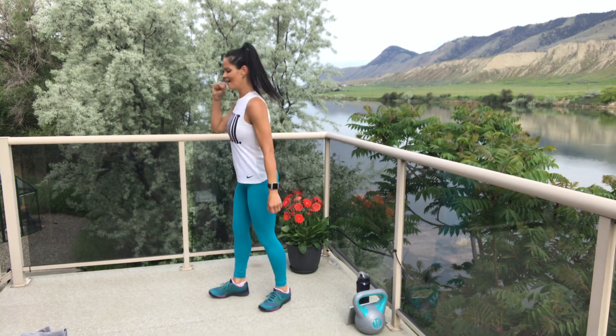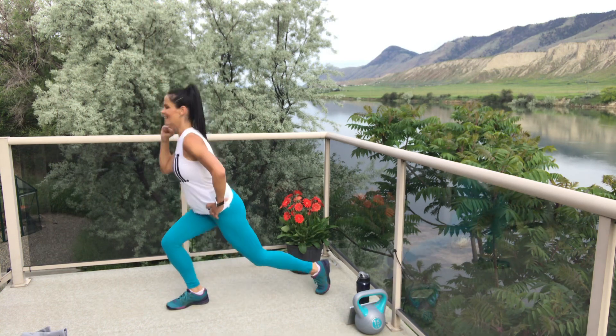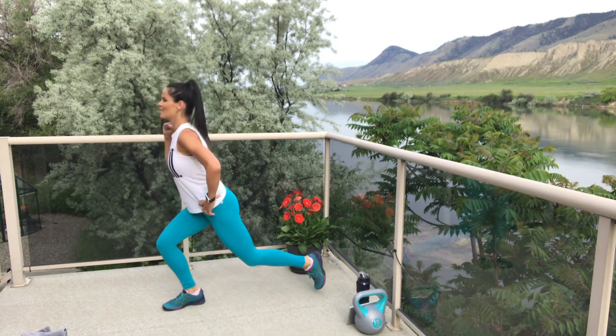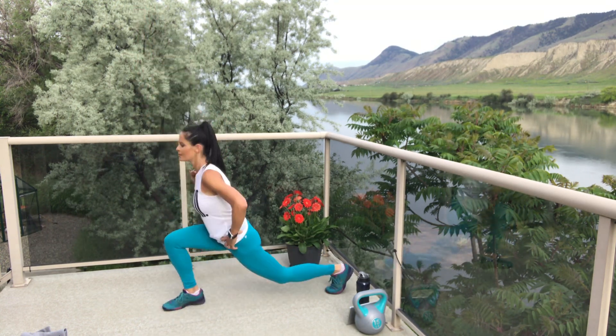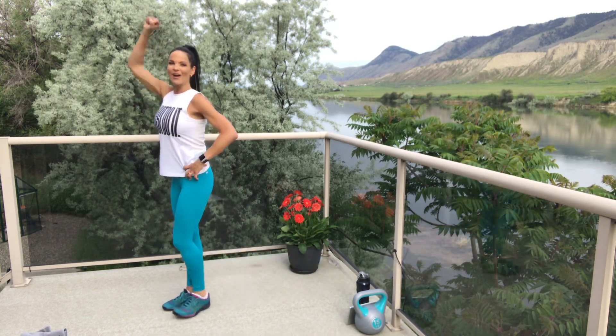Halfway — get ready. Big step back, strong arm. Exhale as you thrust it up. And break. How does that feel? That transition going from one leg to the other always feels a little funky, but we're ready now.